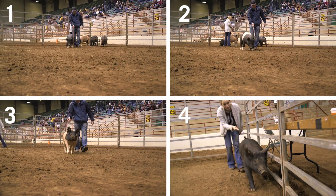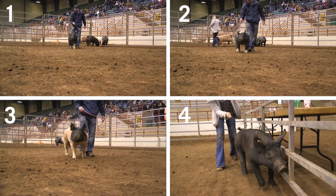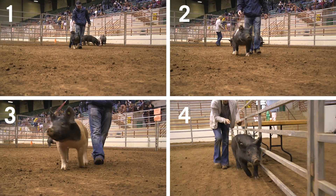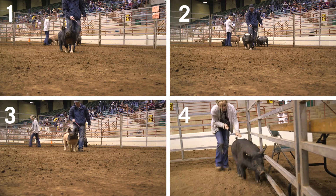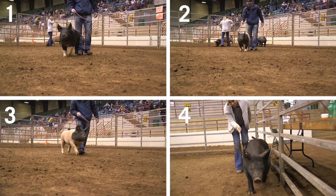All right, talk a little more straightforward class here now. Class four — that was the hogs that were in this pen up here. Class four, we're going to keep it a lot simpler here.